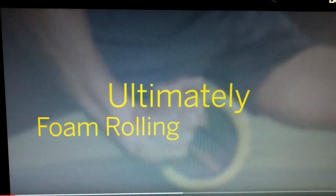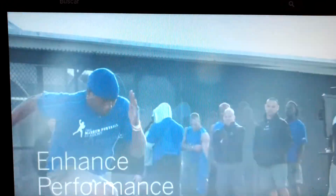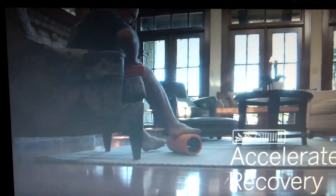Ultimately, foam rolling can help to diminish aches and pains, increase flexibility, increase range of motion, enhance performance, and accelerate recovery.